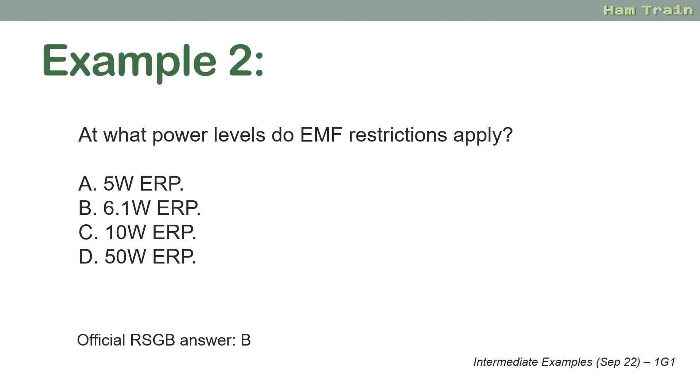If you do get a stinker of a question, do your best. If you think the question is unfair: A — make sure the invigilator knows; B — tell the RSGB afterwards, especially if you've just missed the pass by a mark or so; and also let us know here at Essex Ham so we can perhaps add a warning to some of the questions. But there are some nasty ones out there, so just be aware.